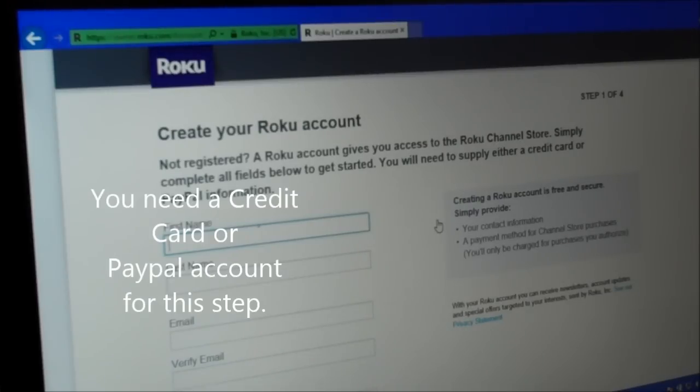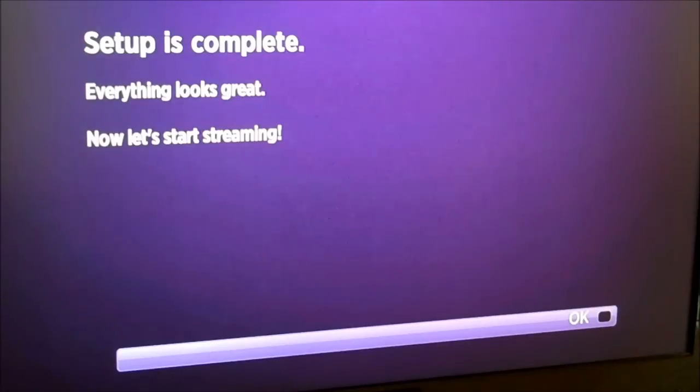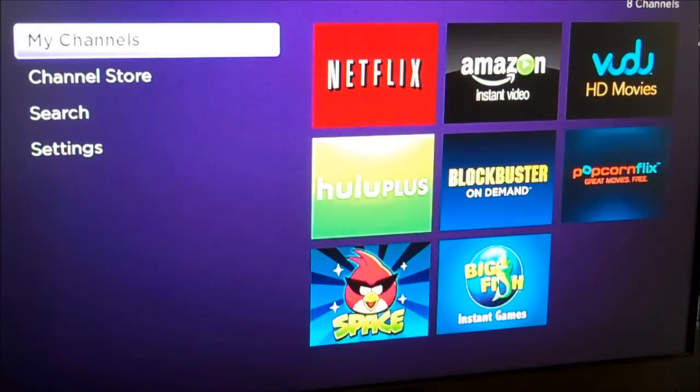I'm going to go ahead and fill in my name and set up this account. There's a code that was on the TV screen — we need to enter that here. Looks like our setup of the actual streaming device is ready. I'm going to select OK, and there we have it — we're ready to go.